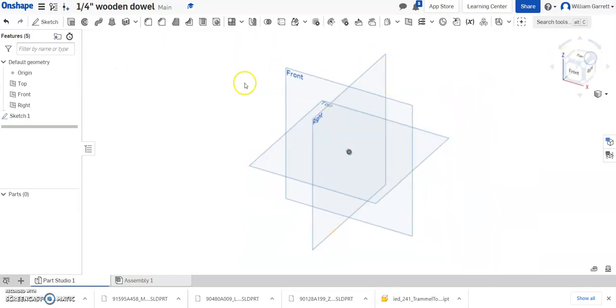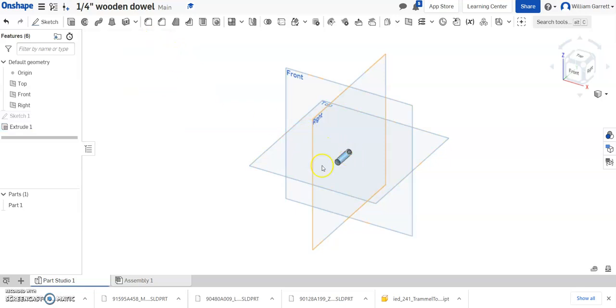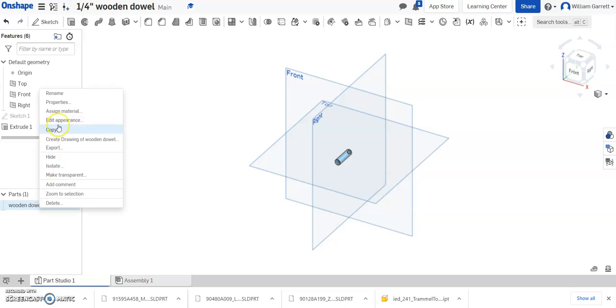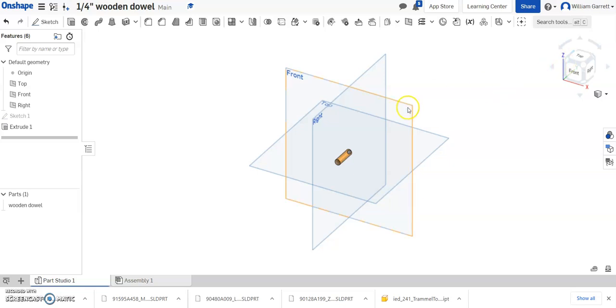Then all I have to do is Extrude. I hit Extrude, click inside the circle, and we want to go 24mm. Hit Enter and it automatically converts it for you. That gives us our wooden dowel. I'll rename it 'Wooden Dowel' in the part tree so I know what it is. Then right-click and Edit Appearance — since it's wood, I'll make it a wooden type of color. Hit the green checkmark to accept, and that gives us our wooden dowel.